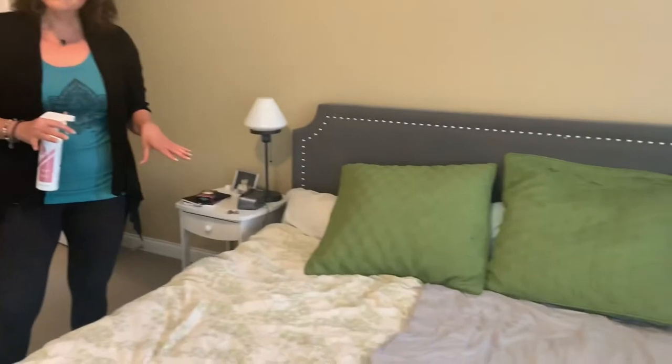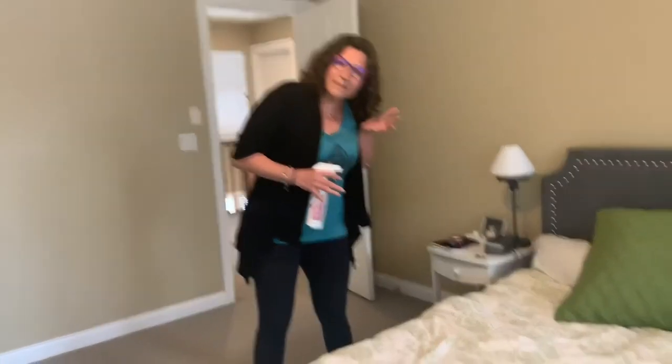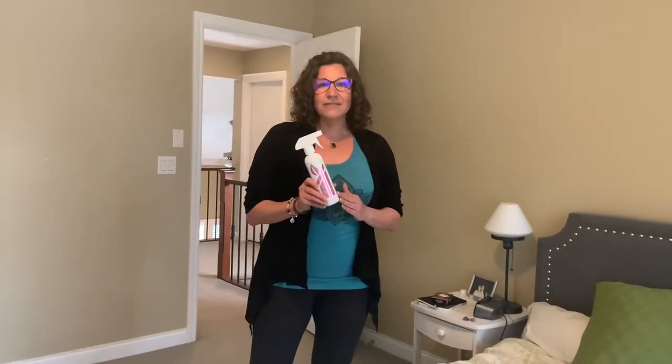Hey friends, it's Mandy Coats with Norwex and I'm here to give you spring cleaning tips Norwex style. Today we're going to talk about cleaning your mattresses. A lot of people at spring cleaning time spend time vacuuming their mattresses and rewashing all their sheets, but all vacuuming really does is pull everything from the bottom of your mattress all the way up to your closest membrane — which is your face, your nose. You're inhaling everything that's in there.